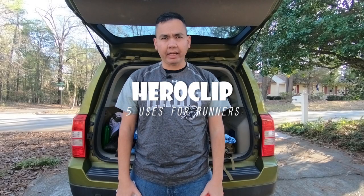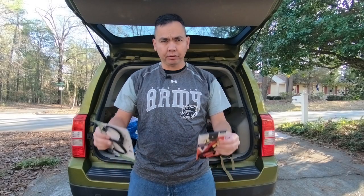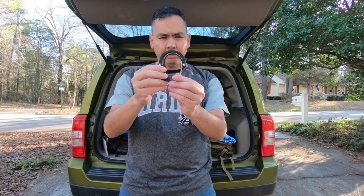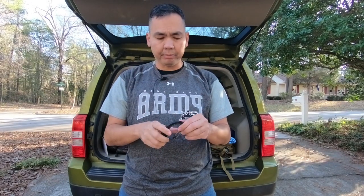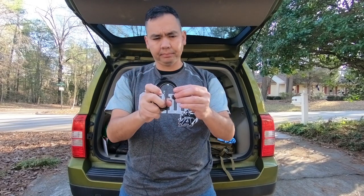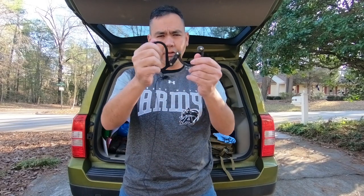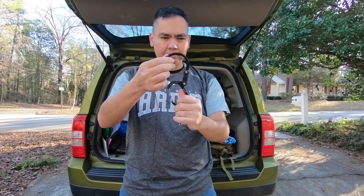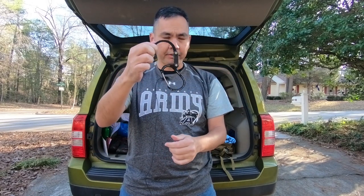Hey guys, welcome back. Today I'm going to go over some uses for the HeroClip. The HeroClip is a carabiner or D-ring, but unlike most carabiners it actually has a swivel built into it, and it is this swivel that has got me hooked on using these things for a variety of purposes.